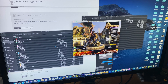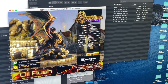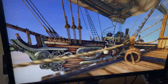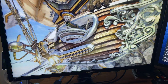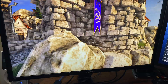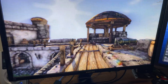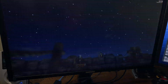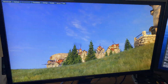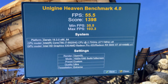First test is Heaven in macOS. We're running this at 1080p with everything set to ultra and extreme and all anti-aliasing on. On macOS we have 55 frames per second and 103 frames per second at the maximum.